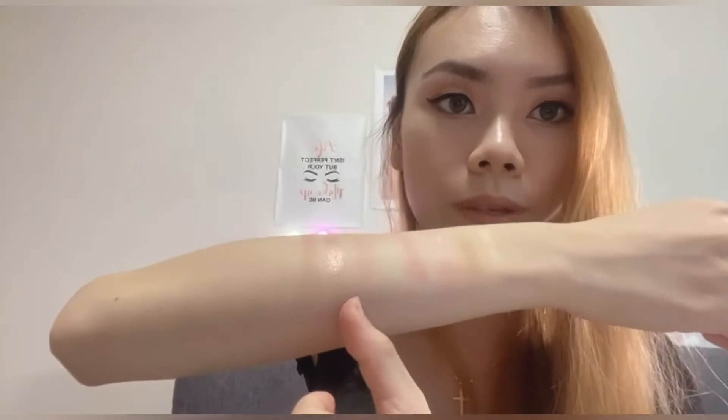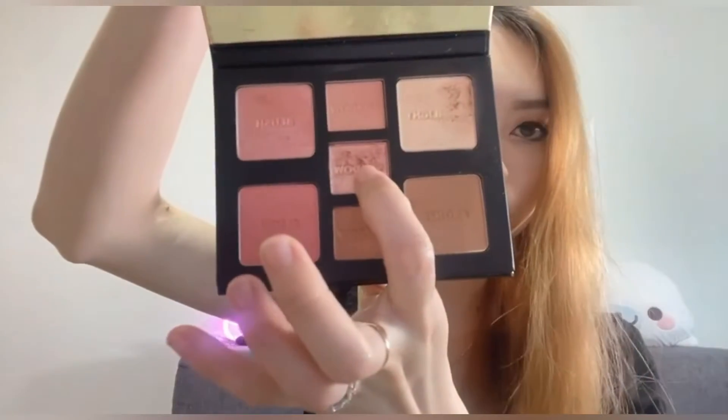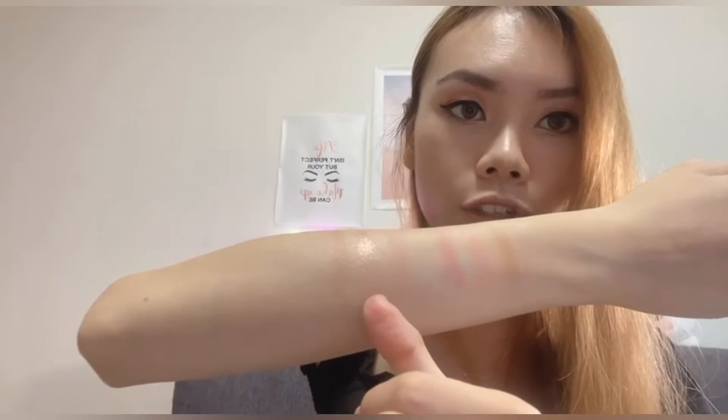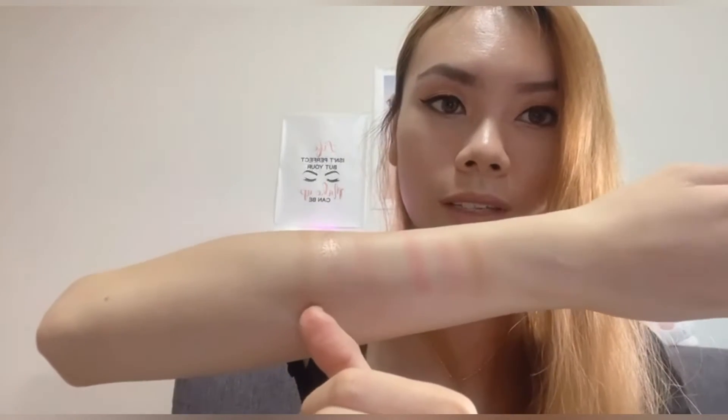Now for the three eyeshadow shades — just look at how beautiful they are, especially this shimmery shade, it's just so pretty. This one is the coral shade for the crease, this is the shimmer, and this is the darker shade for the outer corner of your eye.